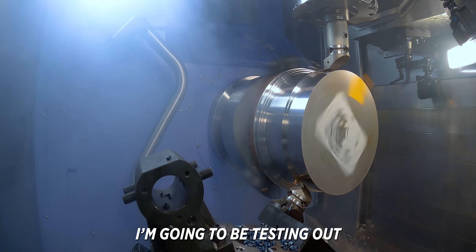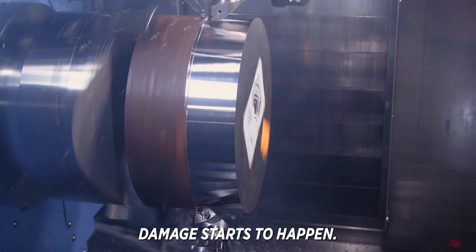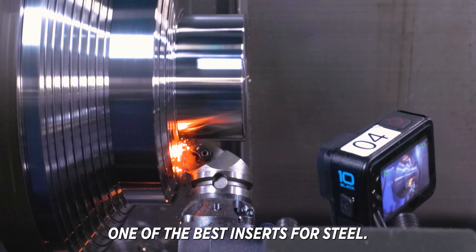I'm going to be testing out brand new KCP-25C inserts from Canon Metal. That catastrophic damage starts to happen — you can see why this is one of the best inserts for steel.